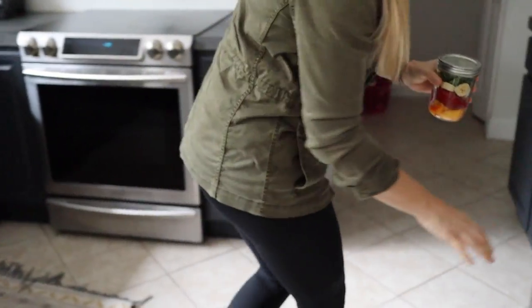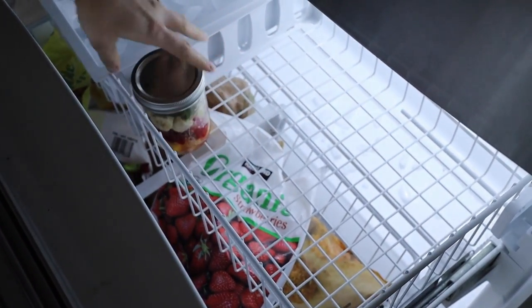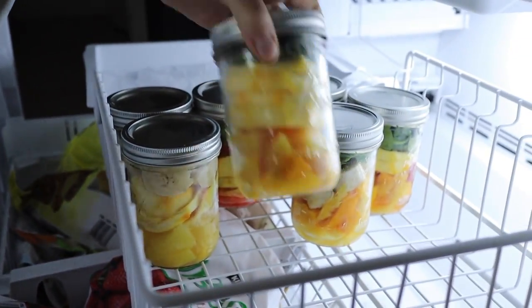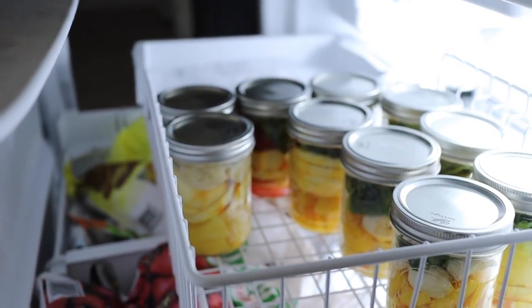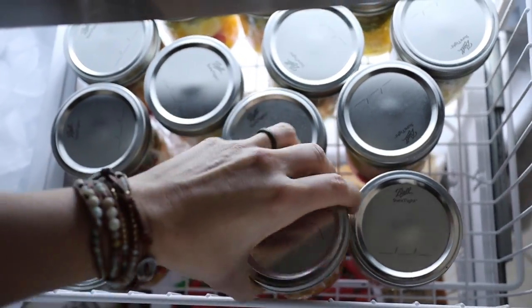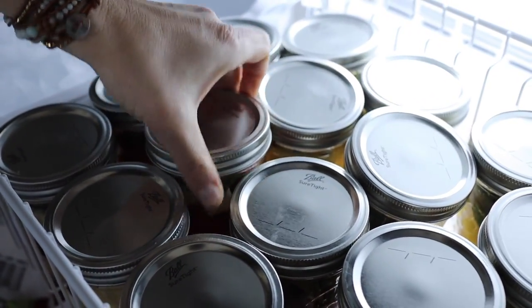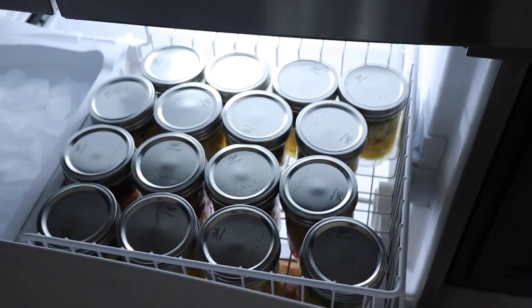We focused heavily on the financial benefits, but it's also important to know how good green smoothies are for your health — always having one in your fridge or freezer gives you easy access to a natural energy boost, giving you the energy to play with your kids or work out. Green smoothies are also great for natural weight loss because they're high in fiber and nutrients and will reduce cravings and keep you full. They also boost your immune system because of all the essential vitamins they contain.